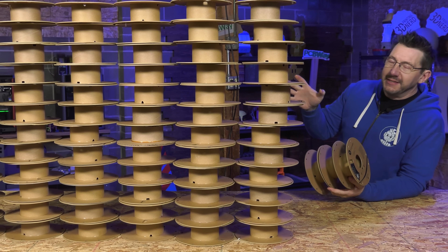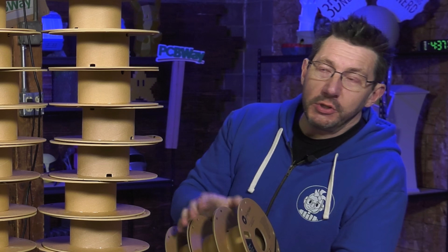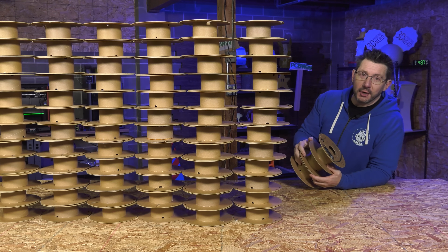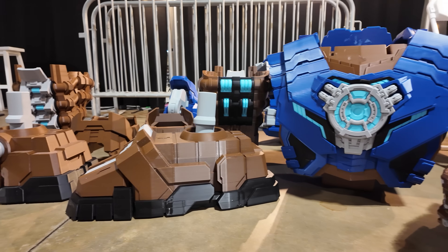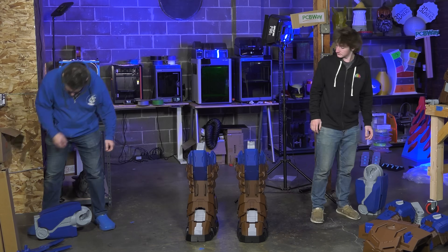All told, when the printing was done, it was nearly 100 kilograms of material. Massive thank you to PolyMaker for seeing the vision and sponsoring the filament for this incredible build of a seven-foot-tall Galactus. With the printing done and the parts all there — all nearly 100 kilograms of massive parts — it was imperative that we test-fit them, because I would hate to ship something, get there, and then have a massive problem because something doesn't fit, or something's too big or small.